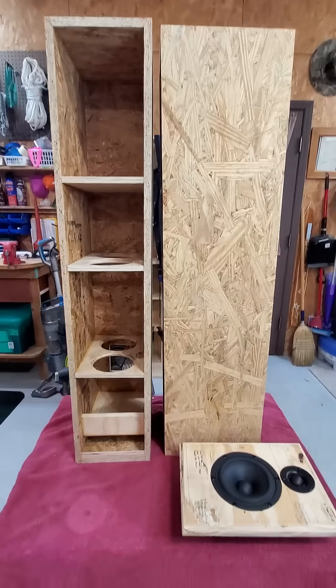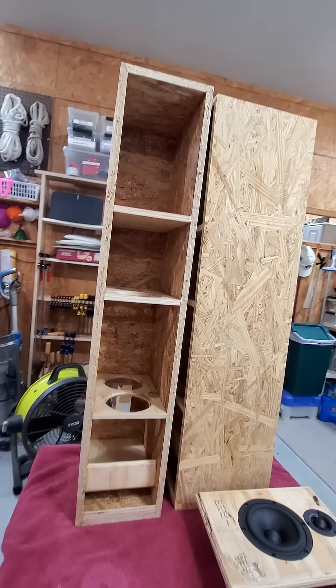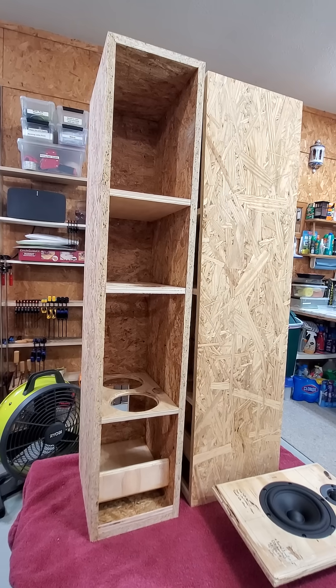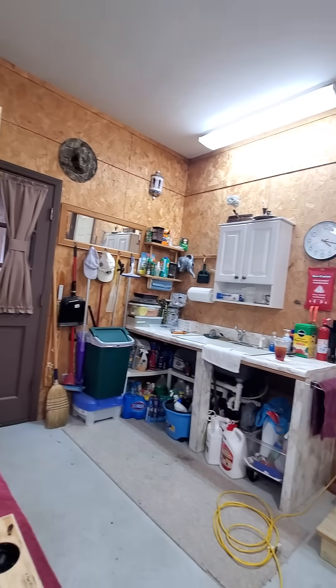OSB — is it an interesting design choice or just junk wood? Doing some research online, a lot of people refer to it as a very leaky 'buzz box' kind of effect, especially using subwoofers. But I've been kind of attracted to using it for a while now — my shop is actually clad in OSB.